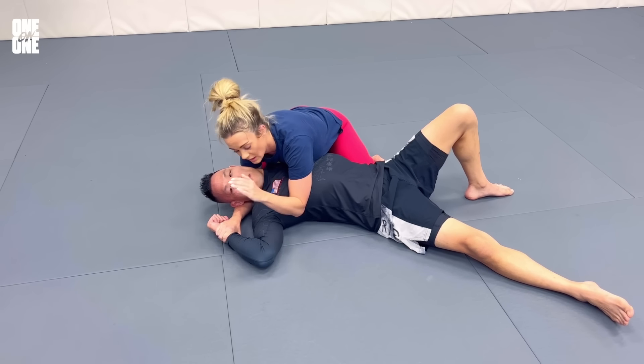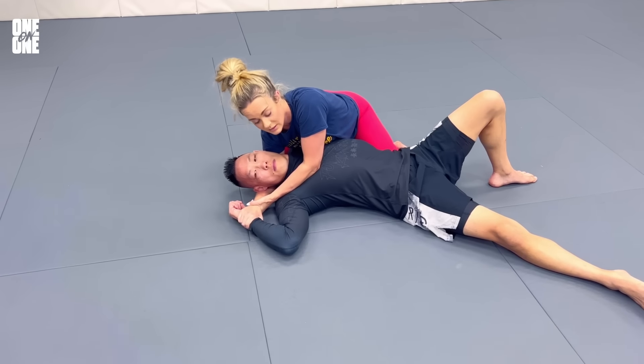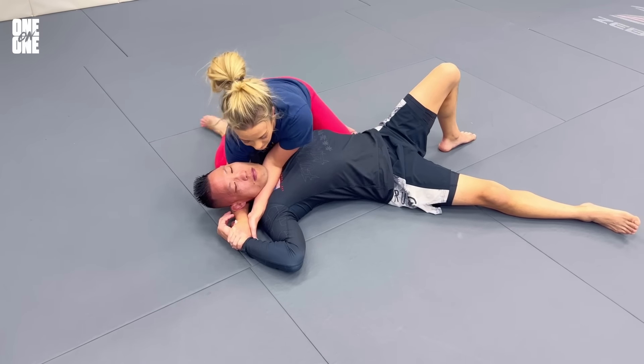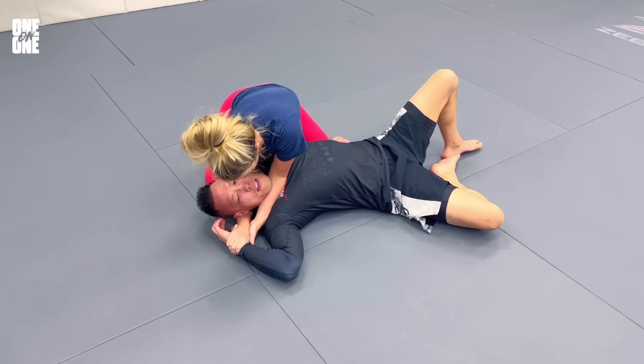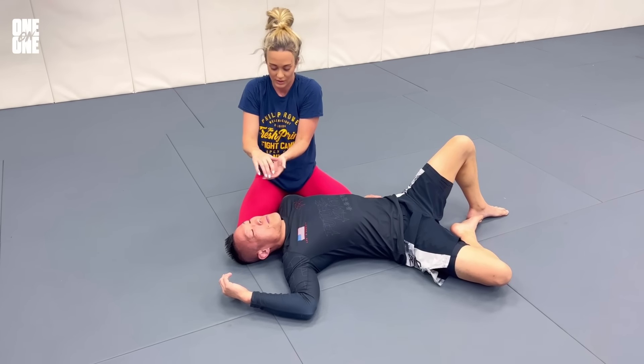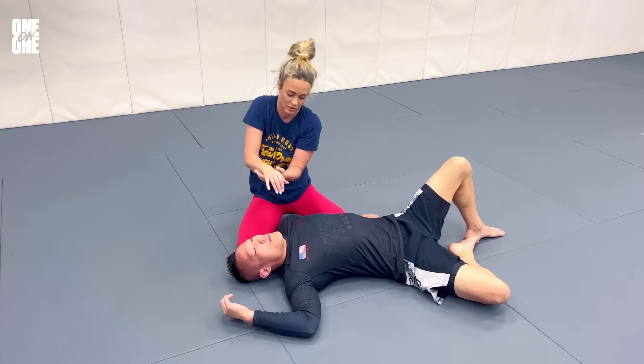What you want to do with this other hand — not a top grip but a bottom grip — come underneath here, grab your own wrist, rotate your elbow in and then take one tiny little step towards his head. Essentially it's pretty easy to finish, but if you had to keep going, you're underneath here just creating this motion.